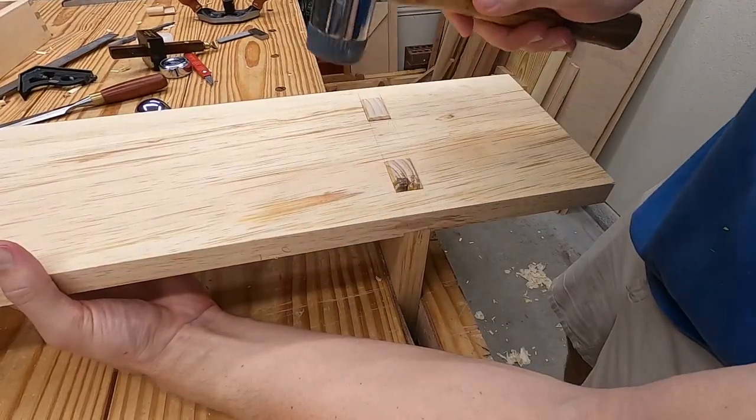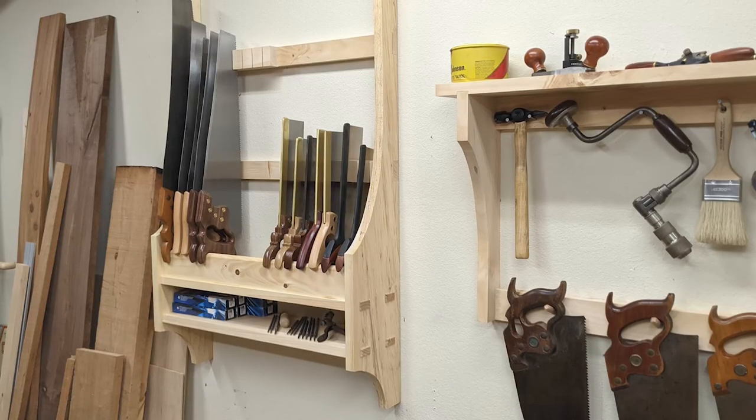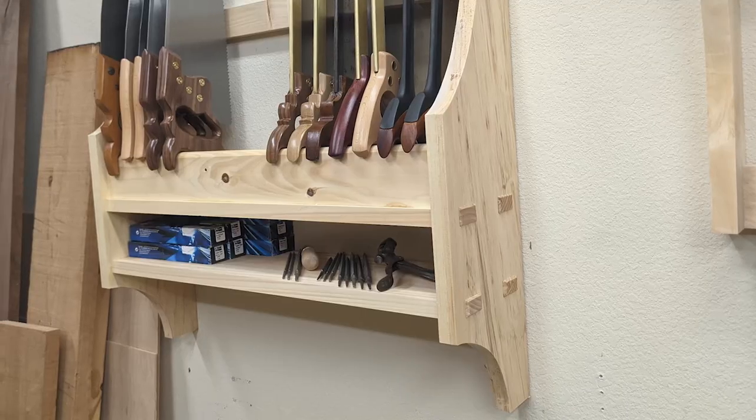In today's build we're going to be knocking together this saw till. I'm way overdue for some better handsaw storage. This build was a blast. Plans are available.